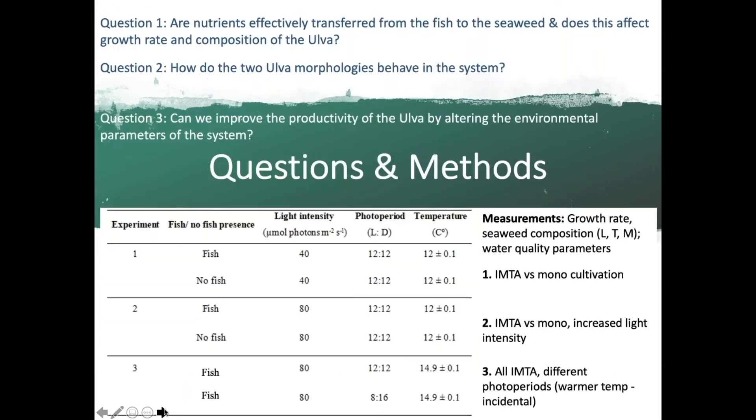The initial questions we asked were: what are the nutrient dynamics of the system? Does Ulva effectively utilize nutrients provided by the fish, and does this impact growth rate and composition in terms of carbon and nitrogen? Do the two morphologies behave the same or differently, and is there an interaction when co-cultivated? And how is Ulva growth and productivity affected by altering certain system parameters? We ran three experiments varying fish presence or absence and environmental parameters, measuring growth rate, seaweed composition, and water quality in each compartment.